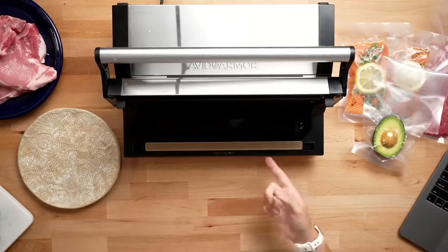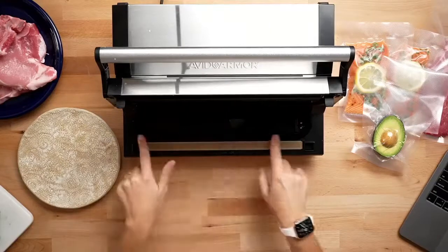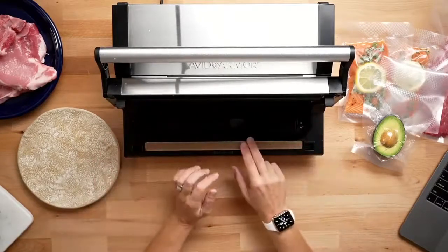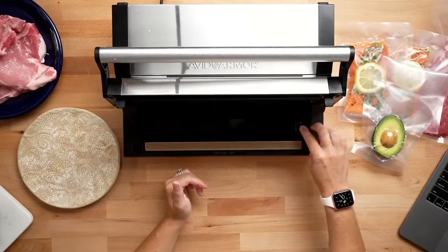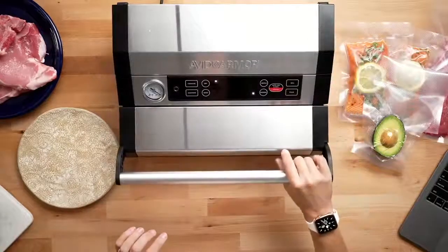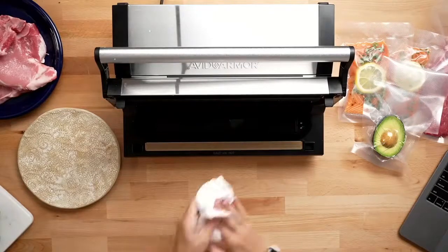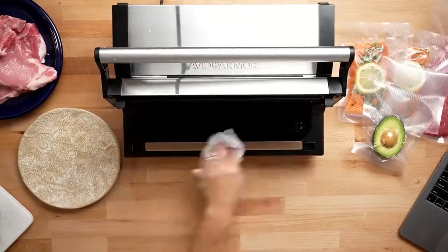The A420 has a liquid sensor. We don't necessarily suggest vacuum sealing a lot of liquids because over time that can lead to damaging the internal components of your vacuum sealer. But this model does have a tray that catches liquids, and it has sensors. If any liquids reach that sensor, it's automatically going to shut down the machine, display 'water' on the control panel, and it won't let you do any vacuum sealing until that's cleaned up. If you have any questions, we're happy to answer them as we go along.